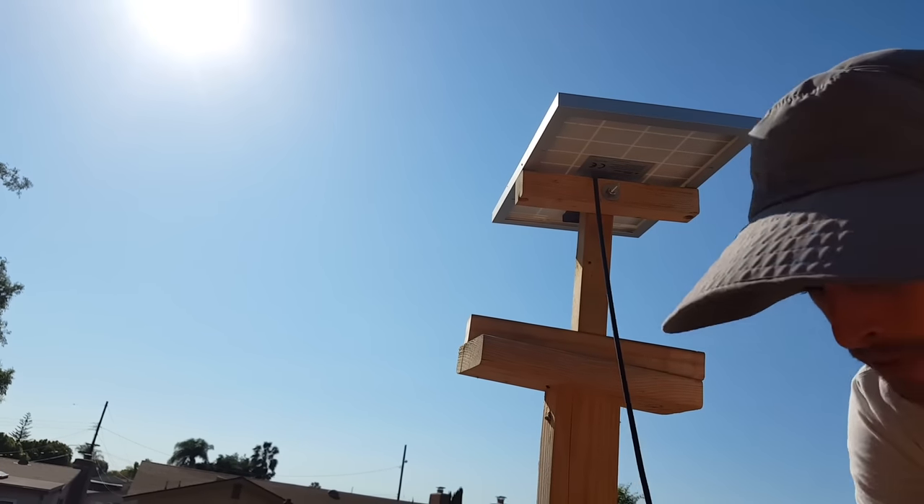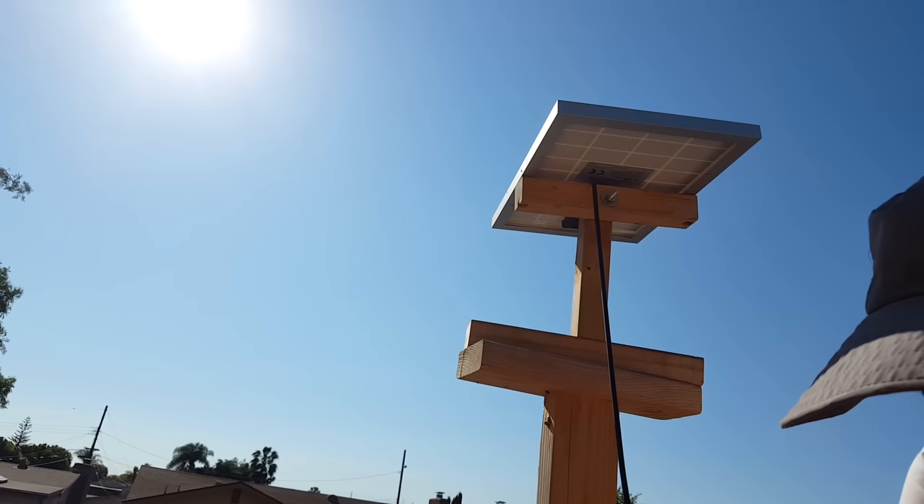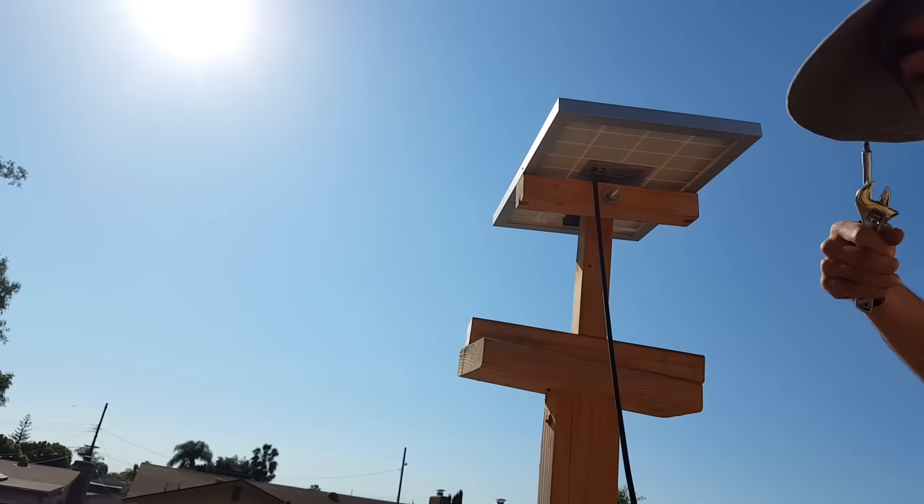Since I'm up here, I should clean the panel. I can see there's a lot of dust and dirt on it, and that's going to reduce the photovoltaic efficiency as well. I'll just grab a paper towel, wipe it off, and then done.